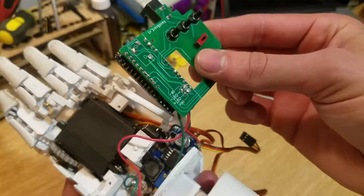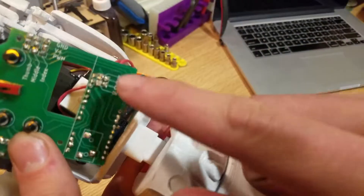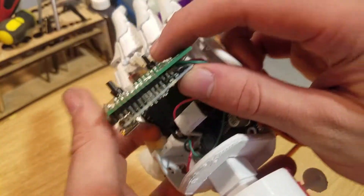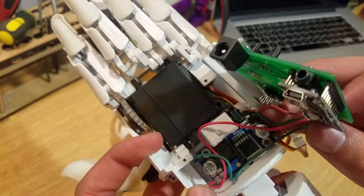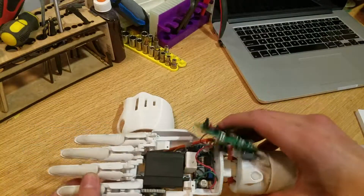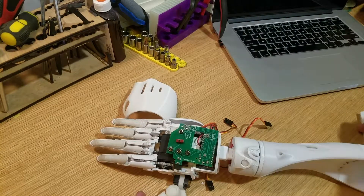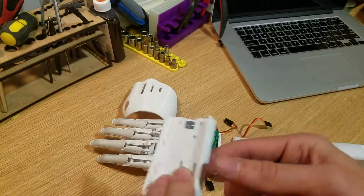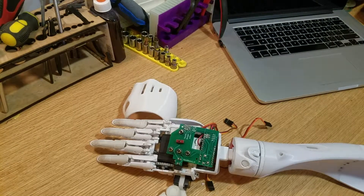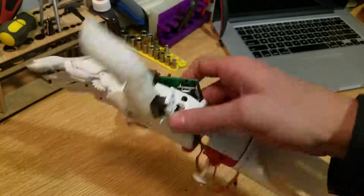I have this big drop-down board placed in here and those are the solder connections. That's going to be the end of part 3 of this series. In the next part we'll start working on inserting the power supply and battery packs — we're going to be using the 18650 batteries — and then we should have this thing up and running at the end of part 4. So stay tuned, see you guys next week.